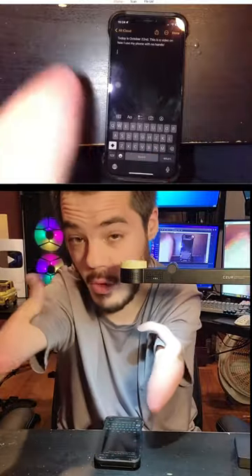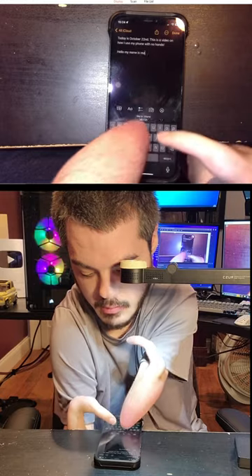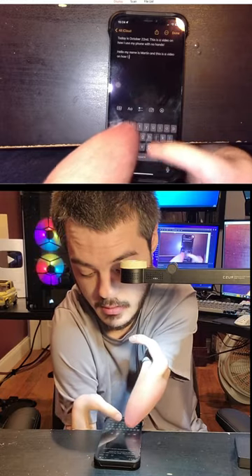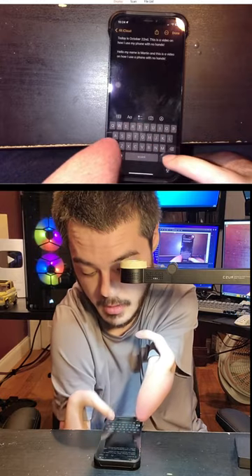And this is me typing with my right finger and left elbow. Hello, my name is Martin, and this is a video on how I use a phone with no hands. And right there, autocorrect helped a lot. And that's about it.